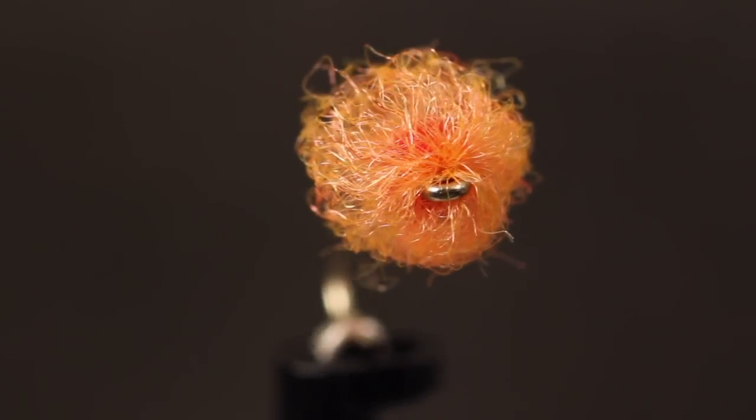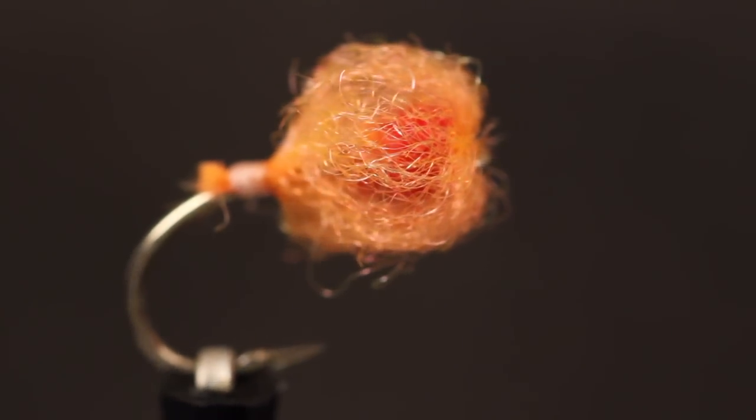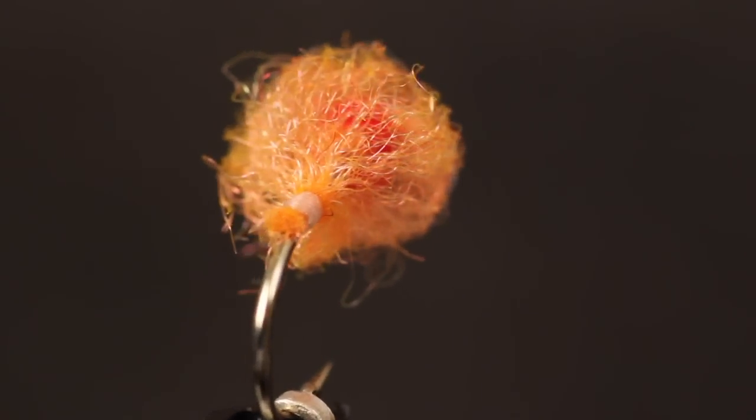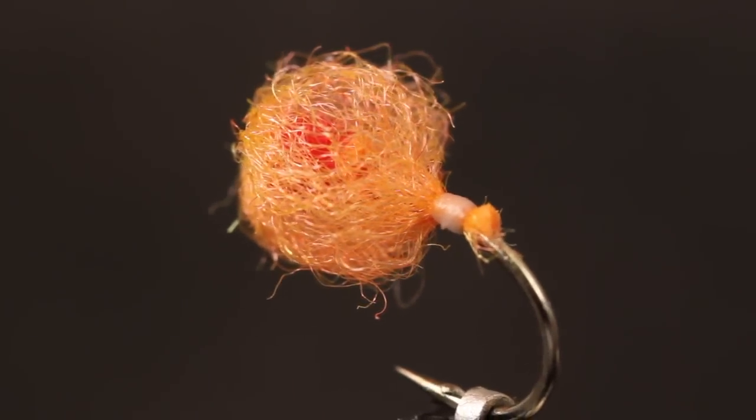Whether you're a fan of egg patterns or one of those people who believe they're bait and have no place in fly fishing, it's hard to argue with their effectiveness. This particular pattern is a lot of fun to tie and when wet is incredibly realistic. So here goes.